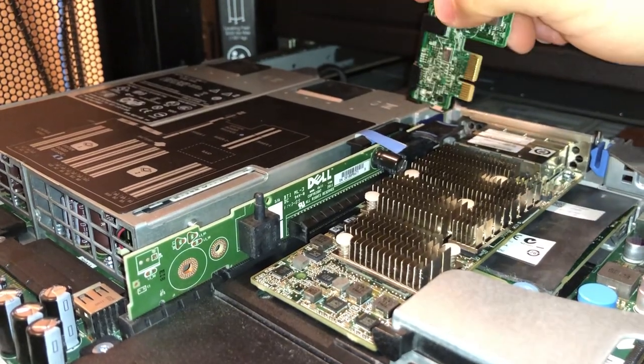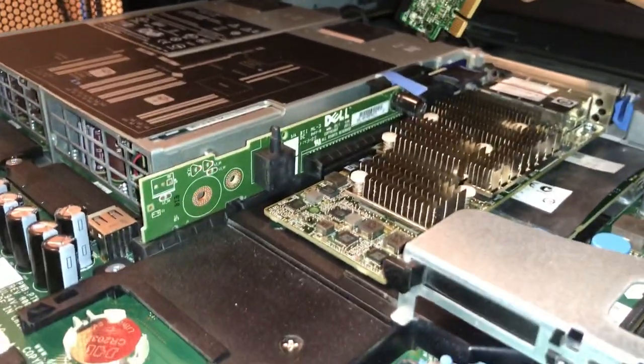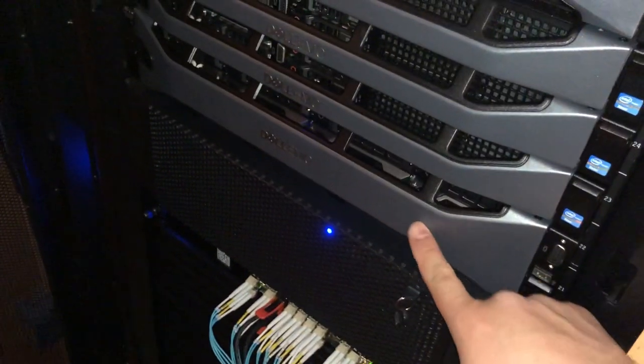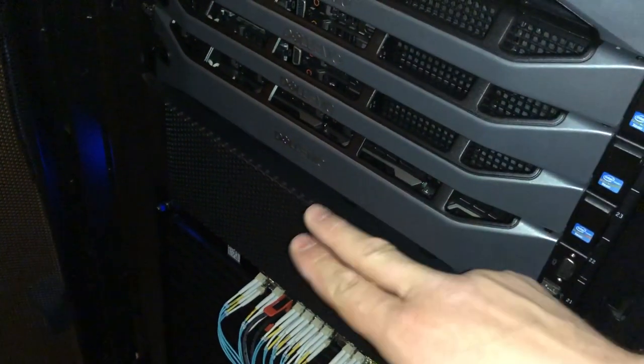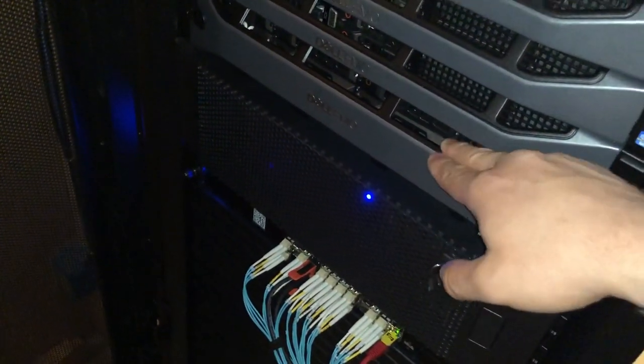I mean, if it's a critical enterprise production system that's different, but this is a home storage platform for things like Plex. I have a clone copy of it on my 24TB R720XD, and this is cold storage which gets backed up every other week from this storage to that storage.